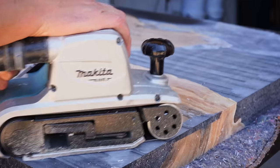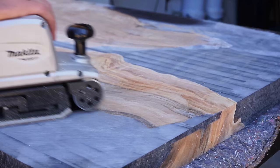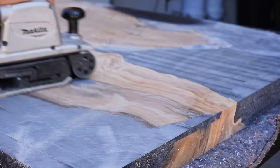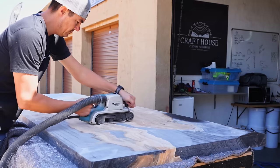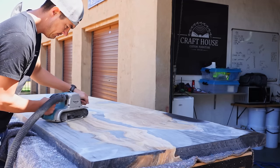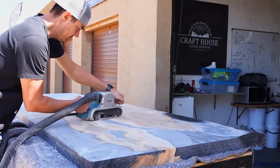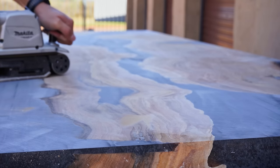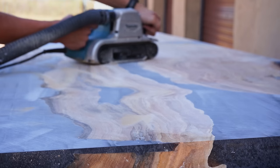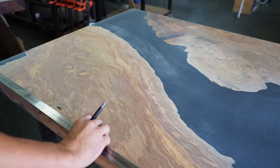The next step is sanding our table. We don't really like using the belt sander because it removes too much material if you're not careful. We typically use the Festool Rotex for this, as the belt sander removes too much epoxy at once. Once our table is sanded down to around 80 grit, it was time to cut the waterfall.